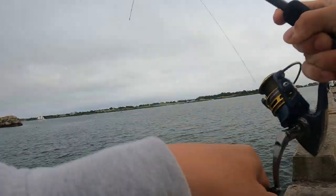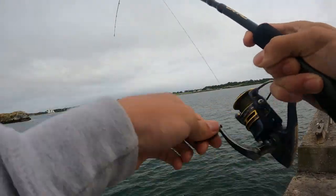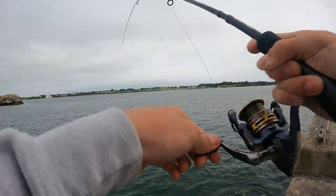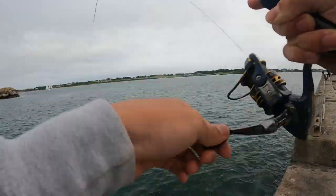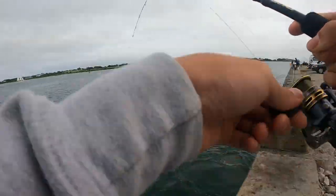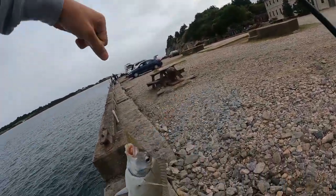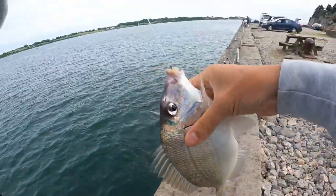Hopefully it's a porgy. I've already got one porgy and one winter flounder today, and I just got here. What is this? Big head shakes, feels like a porgy. Yup, that's a porgy. Nice size one too. That's a keeper. First time in Rhode Island, already catching a bunch of porgies.